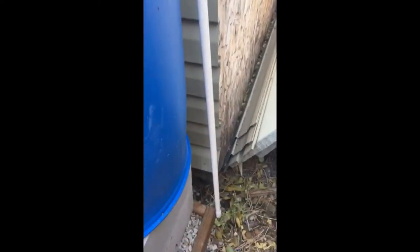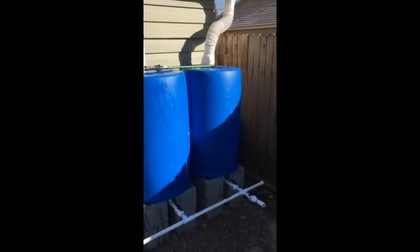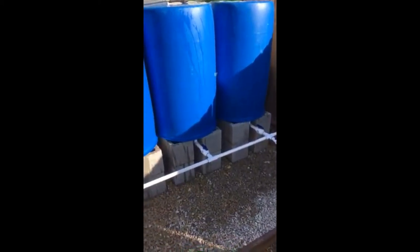We went ahead and glued in this half-inch drain pipe that comes down past the barrels down to the ground. Now we're just filling up the system to see if we have any leaks — so far so good, fingers crossed.